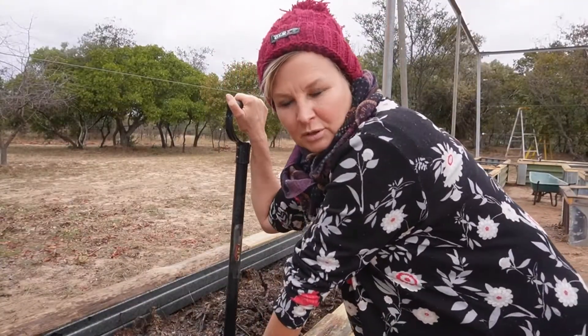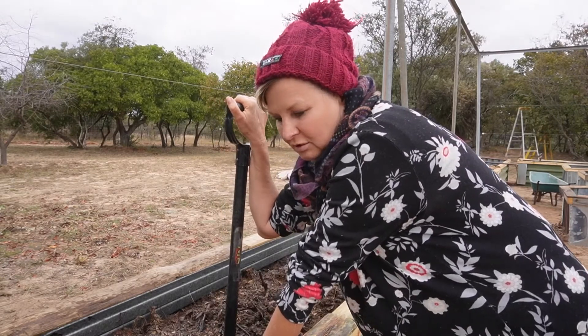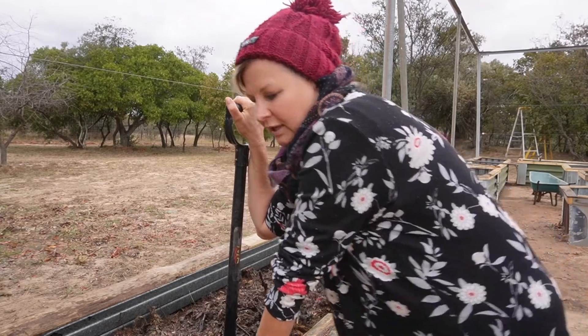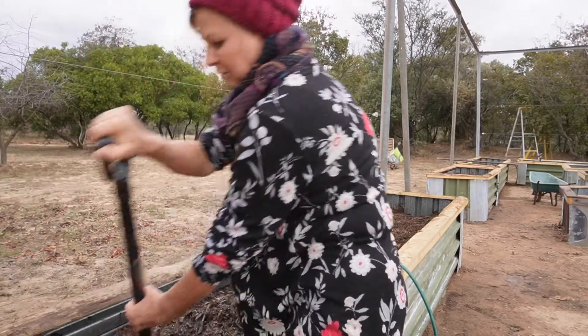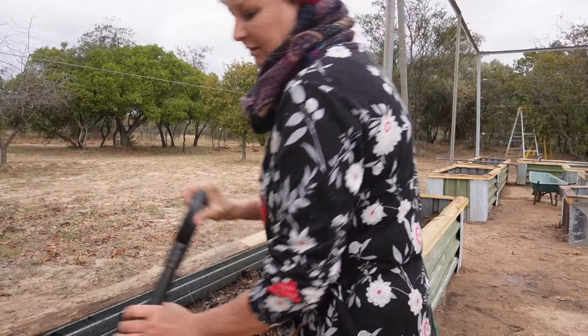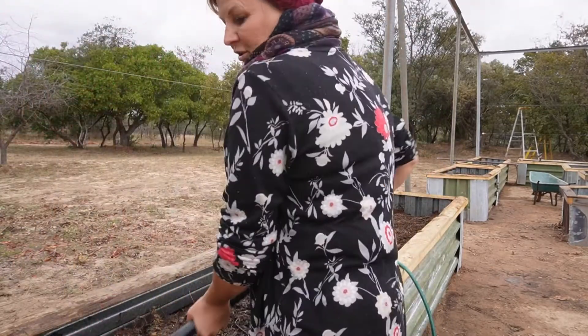For a pot plant — which is obviously a small amount of soil that's gone hydrophobic — what you can do is just soak it slowly so you don't drain everything right through. Put a little bit of water, then turn it over, mix it in, then a little bit more water, and so on. It will absorb the water eventually.